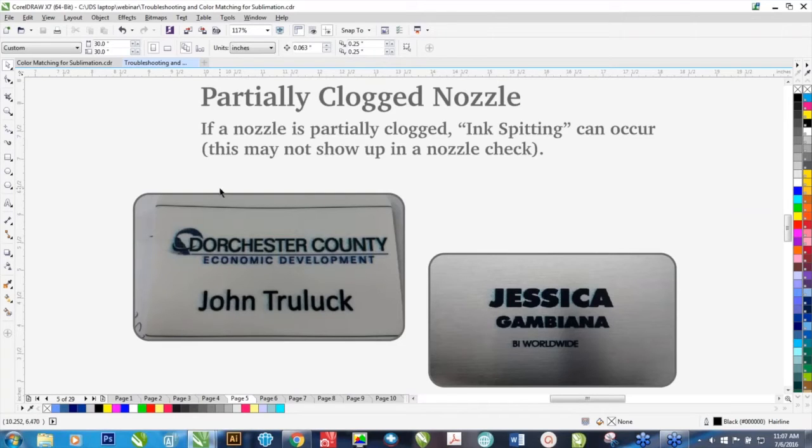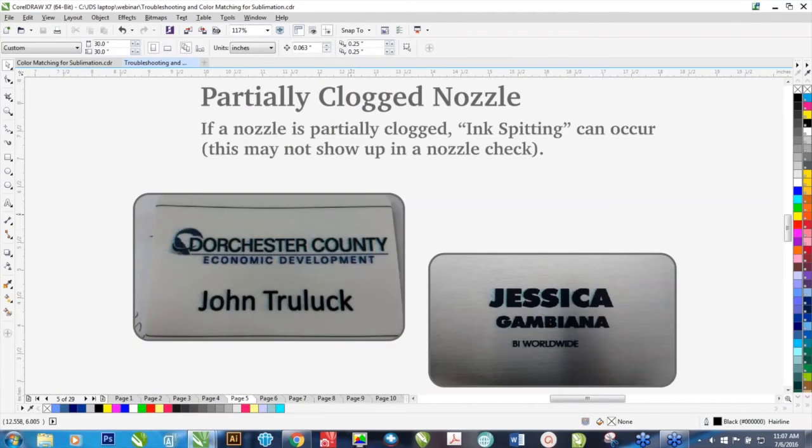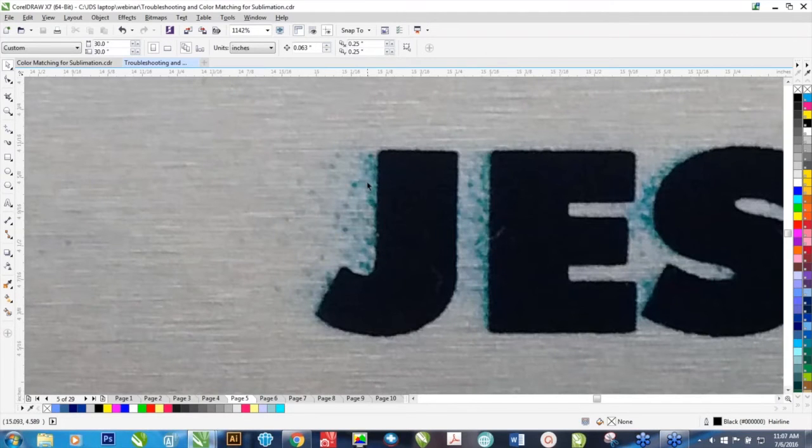This is a tricky one — you may get some lines in your prints, but when you go to do a nozzle check, it may actually look okay. If you have a partially clogged nozzle, there would be enough ink to actually pass a nozzle check, but you may get what I call spitting. The ink does not lay down perfectly vertically, and you can see some cyan spitting right around a logo and text. If you see random dots in any of those four colors occurring right around areas where it's supposed to be printing, that's usually an indication you have a partially clogged nozzle — usually just a simple head cleaning or printing the print primaries can fix that.